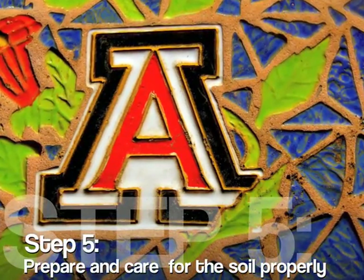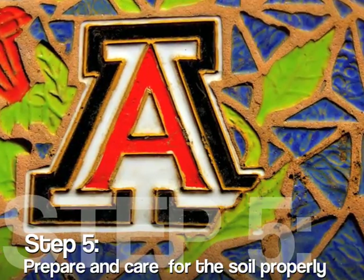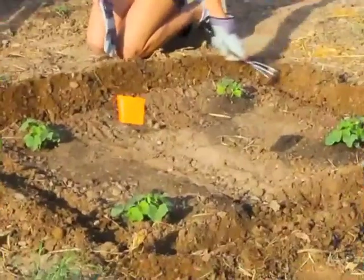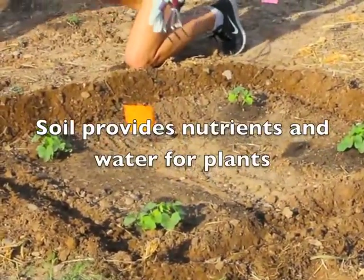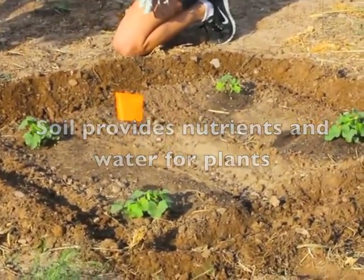Welcome to Step 5: Preparing Care for the Soil Properly, part of the 10 Basic Steps to a Successful Vegetable Garden. To maintain and improve soil conditions, mix organic matter and fertilizers into the soil before planting.